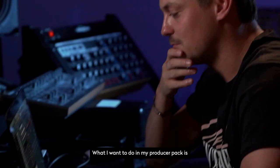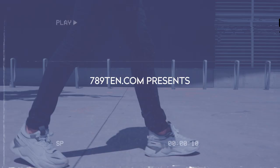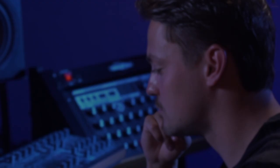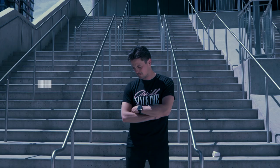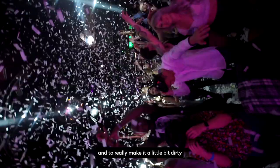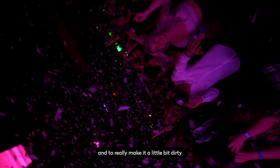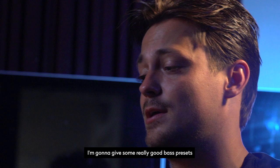What I want to do in my producer pack is really give my signature sound to the people. I'm gonna put some really sick synth shots in there to make your track spicy and to really make it a little bit dirty. This drop step — that's something I use a lot, that's really signature Julian Jordan.